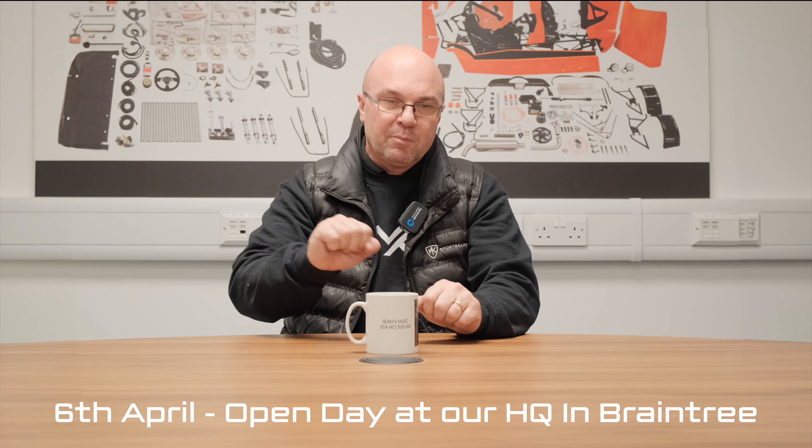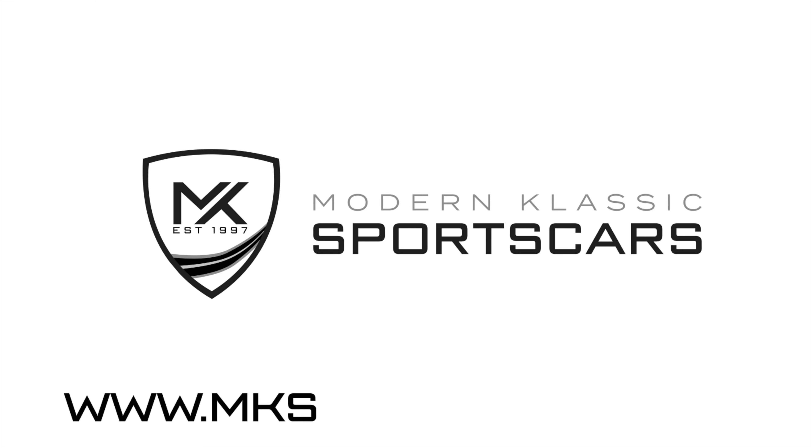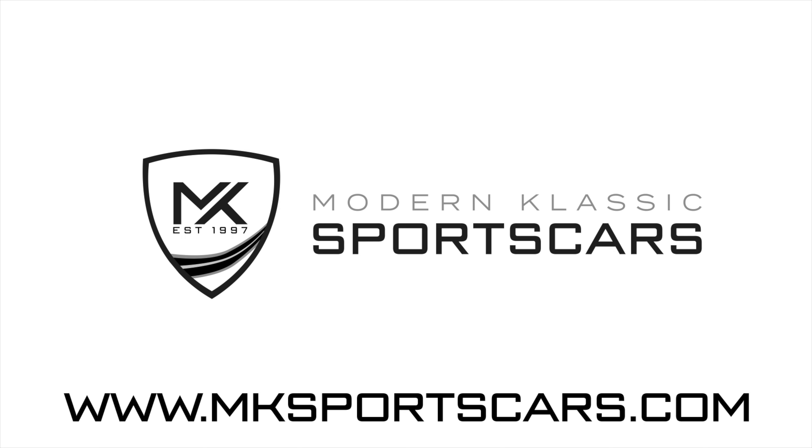Don't forget the upcoming shows. On March 23rd we are at the NEC for the Practical Classics Restoration and Car Show - we'll be there with our turbocharged MX5 with 330 horsepower, so come and have a seat, touch, and chat with the team. Also don't forget our first open day on April 6th, Saturday - get the polishing rags out, bring your car over, we'd love to see it. That's it for this week - like, share, subscribe and we'll catch you next week.